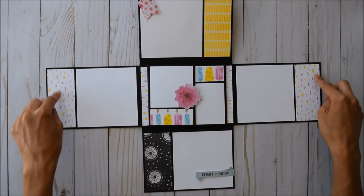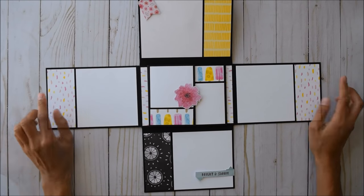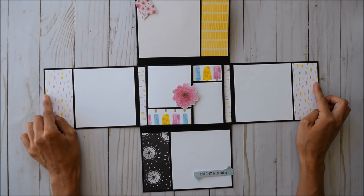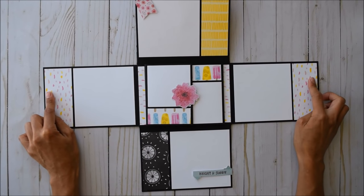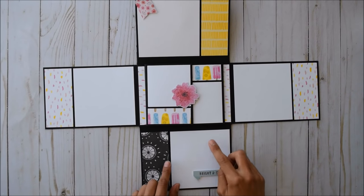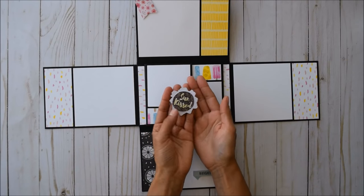My favorite paper I've ever seen from any company or collection ever created is this paper. I don't know what it is about it, but I love it. There's more picture space down here, and this cute little magnet called 'Sun Kissed' holds the little flaps down.